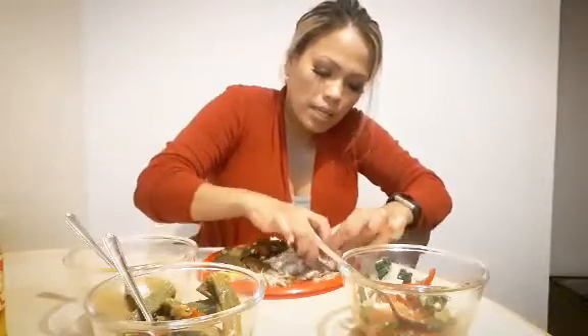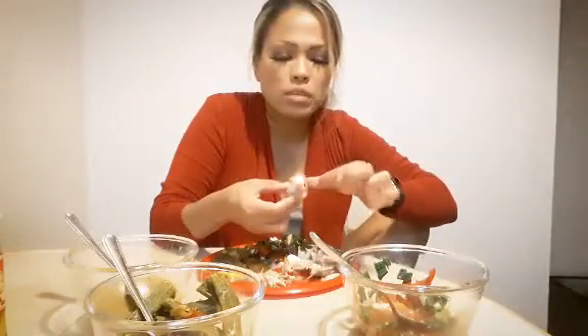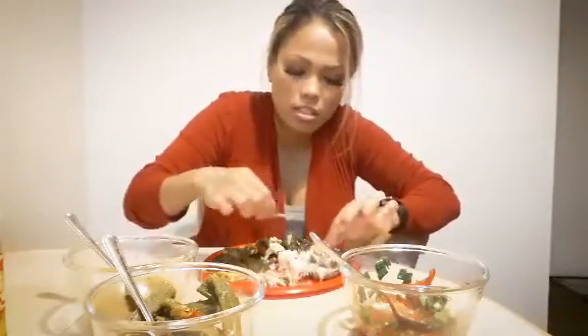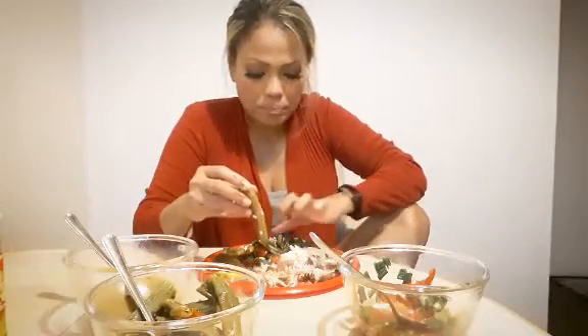More pinakbet. I'm gonna have to get the other part of the fish. Look at that — I can cook! Because of my sister-in-law Cecile, I know how to cook now. I mean, I could cook like spaghetti and fry things, but I really didn't know how to make pinakbet or sinigang.